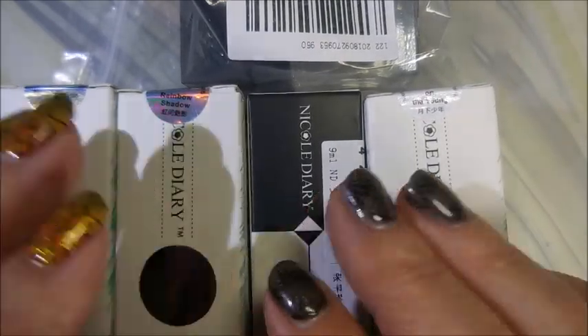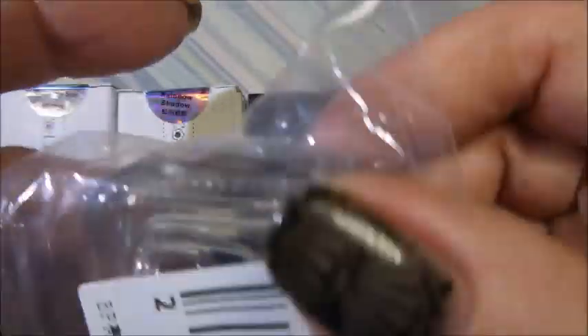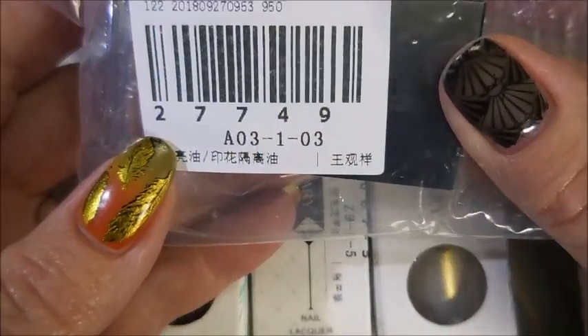I ended up getting 4 Nicole Diaries and I did get the Born Pretty Smudge Free Top Coat. Here's the number on that — it's 27749.